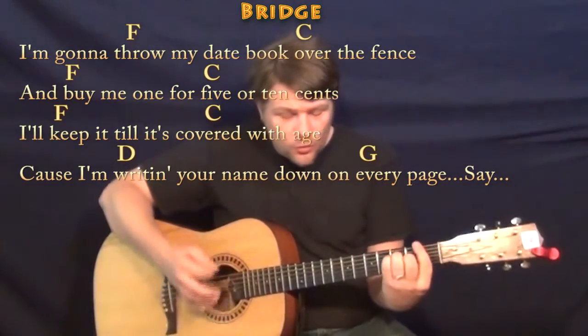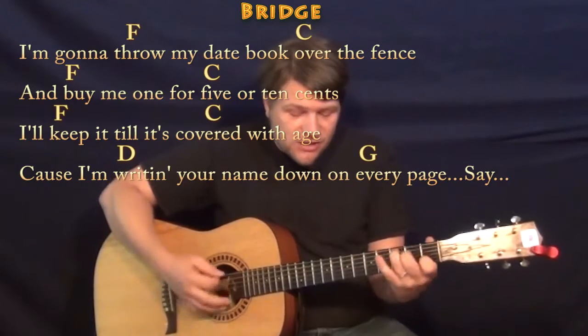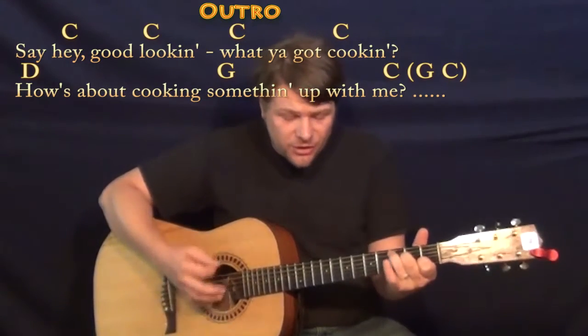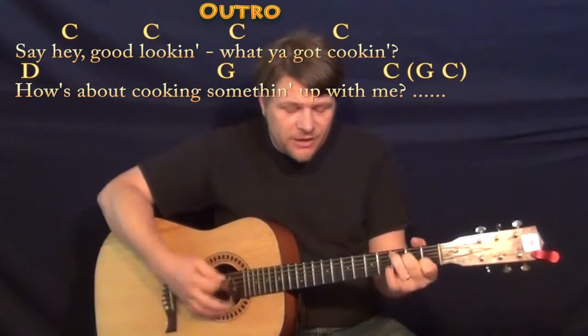I'm gonna throw my day book over the fence, so buy me one for five or ten cents. Keep it till it's covered with age, 'cause I'm writin' your name down on every page. Say hey, good lookin', what you got cookin'? How's about cookin' something new for me?